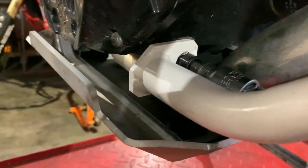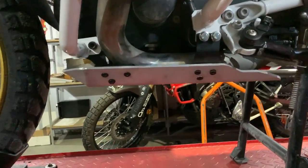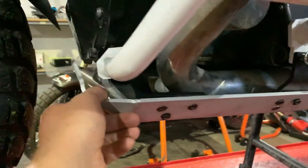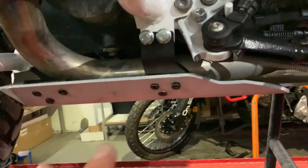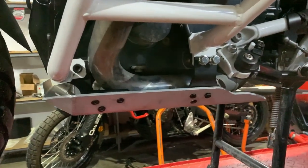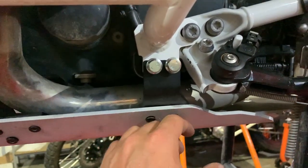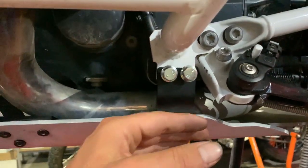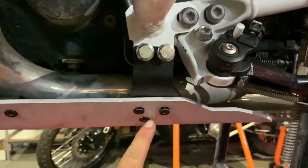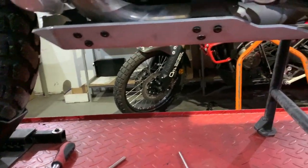The skid plate has been installed and is still loose — that's exactly what you want. Now go around and start tightening the bolts gradually. Don't fully tighten each bolt before moving to the next; keep everything snug incrementally, going around all of them. The final step is the actual torquing.